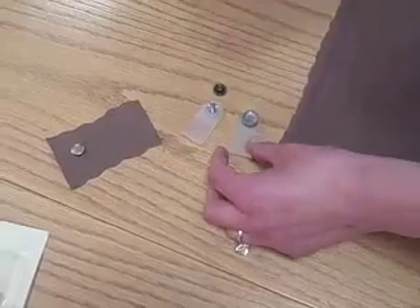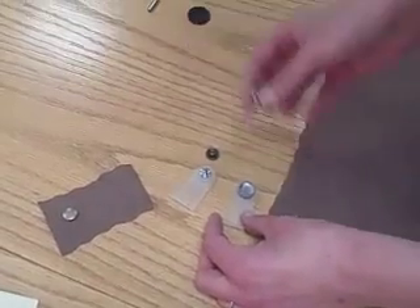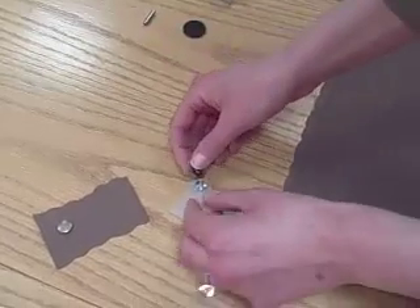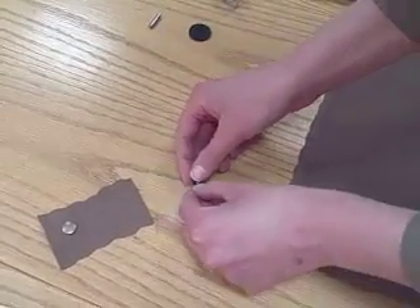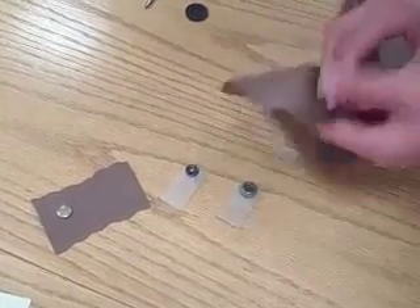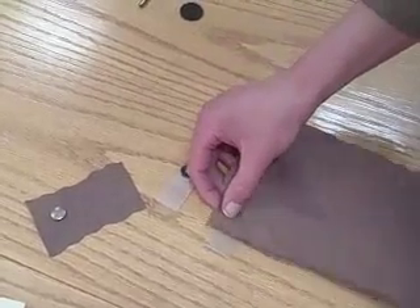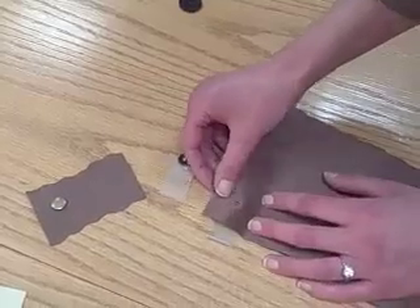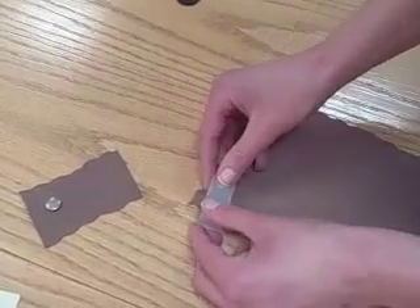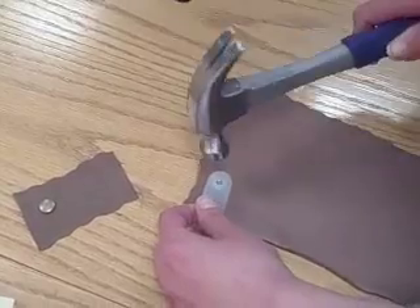Now that you've got your hole, take the top part of the snap cap — the part that you'll see on the outside of your project — and place it in the tool. Then you take the inside piece of the snap cap and insert it over the other end of the tool, like so. Next, take your fabric and place it over the top of the snap cap with the wrong side of the fabric up. Then place the other half of the tool over top and align them, and then just give it a few taps again with the hammer, and you're all set.